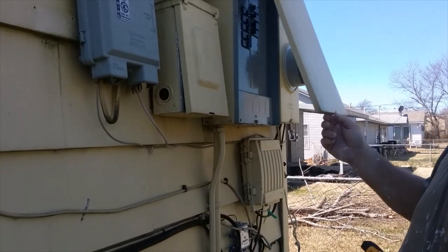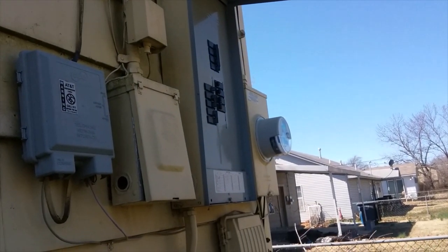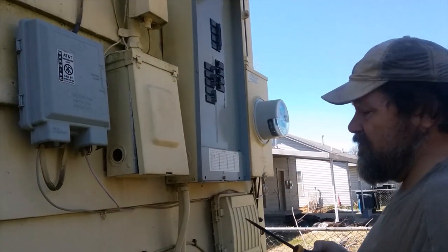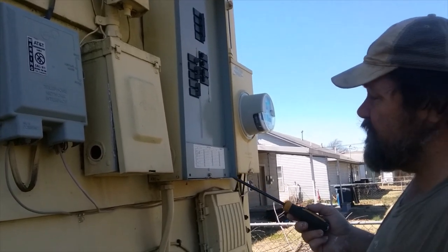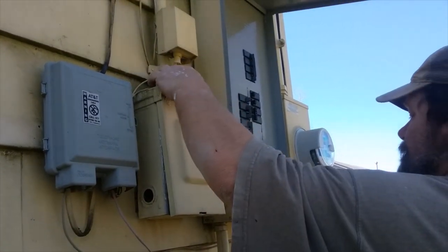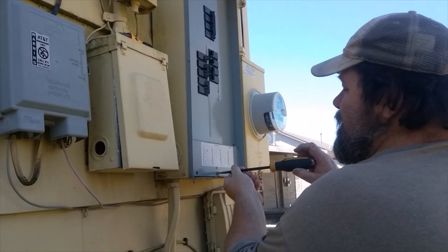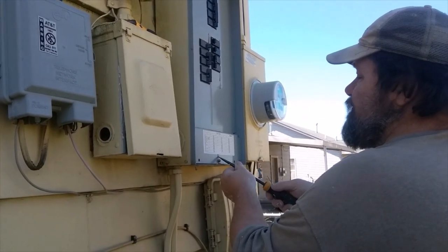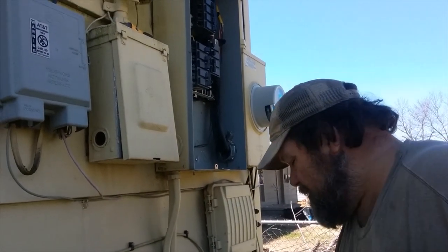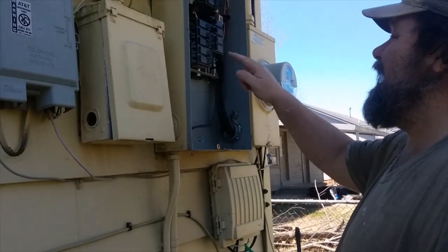First thing you do, come out to your main breaker panel. Most of these have a lid cover that will stay up — never trust them. This one is simple, it has one screw at the bottom. You'll need a flat slotted screwdriver and a non-contact electrical tester. I'm going to take the cover off — be very, very careful. If this thing goes back into the panel, you can get electrocuted. Do this at your own risk.